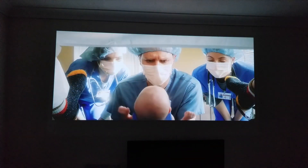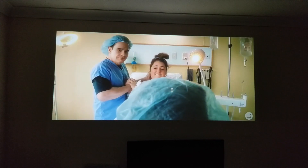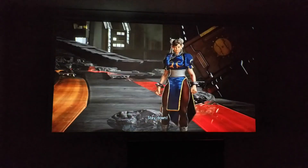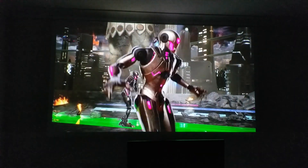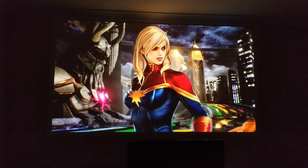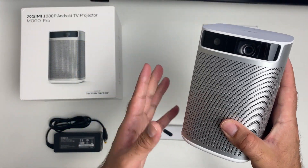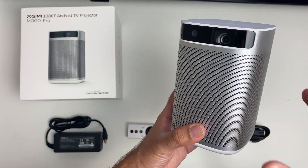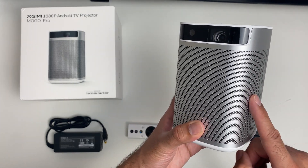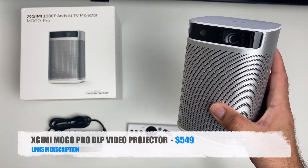Movies and games look absolutely amazing on this projector — you have a nice bright image with great clarity and no pixelation at all. Bottom line: if you're looking for a portable projector with Android TV OS, Chromecast, DLP, 3D technology, and big battery performance, then the XGME Mogo Pro is one of the best portable projectors you can buy right now.